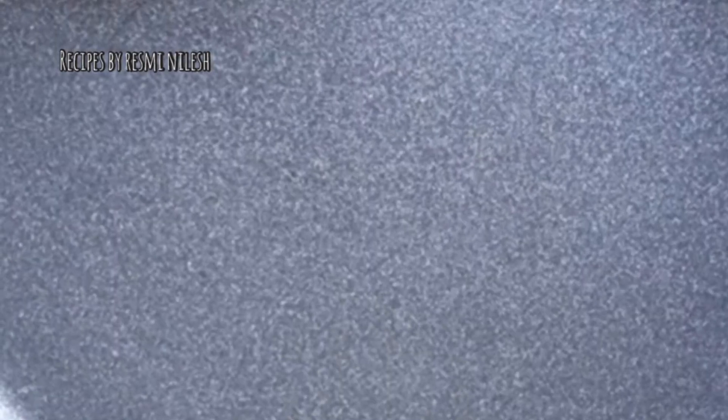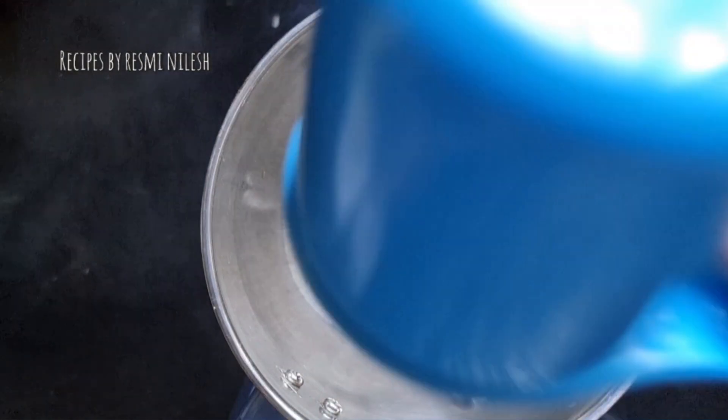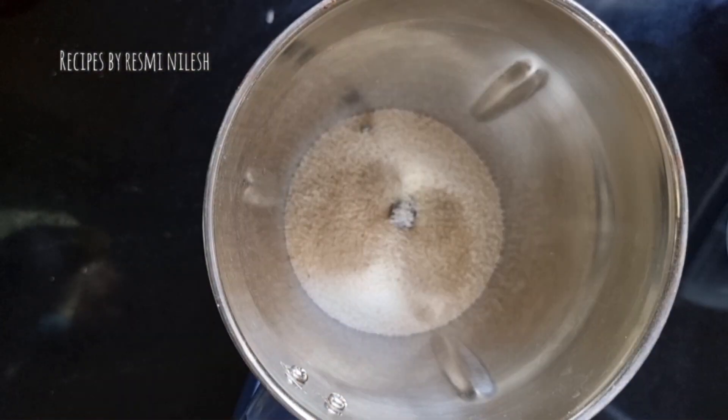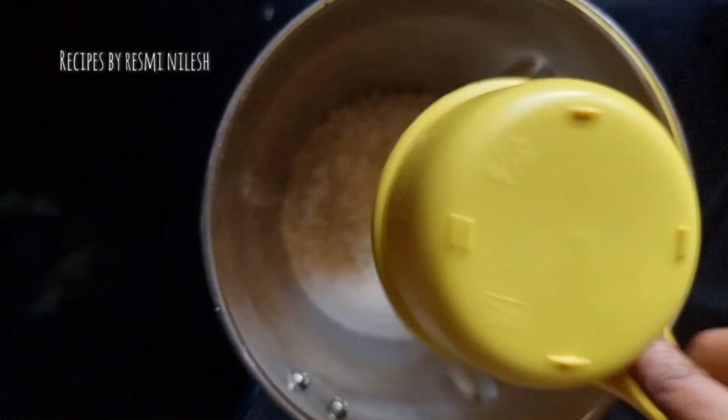Now we have a recipe. We are going to mix it in a jar.